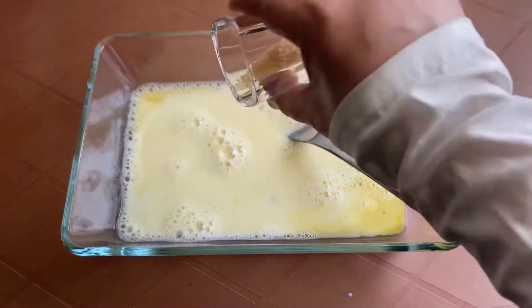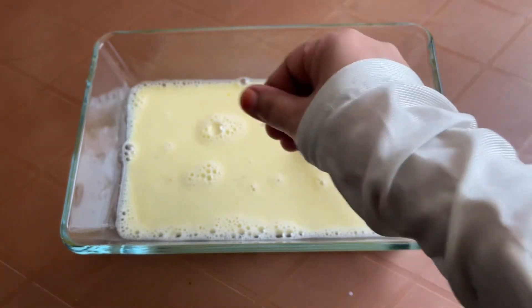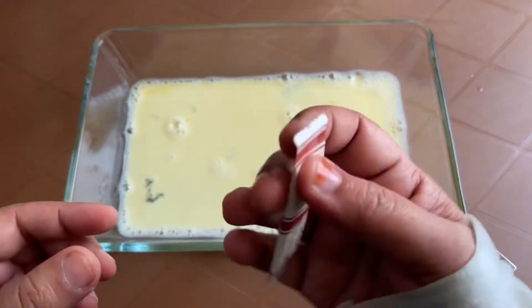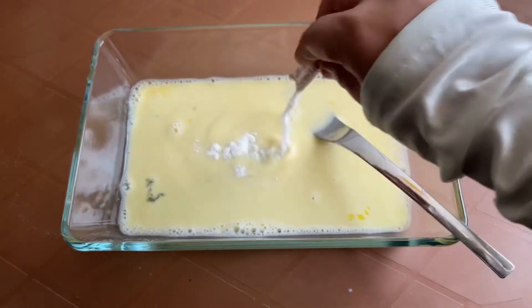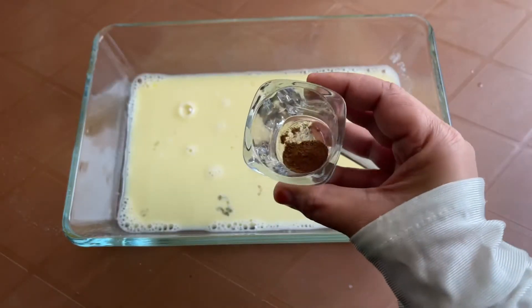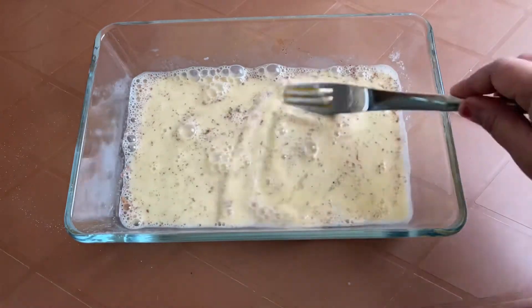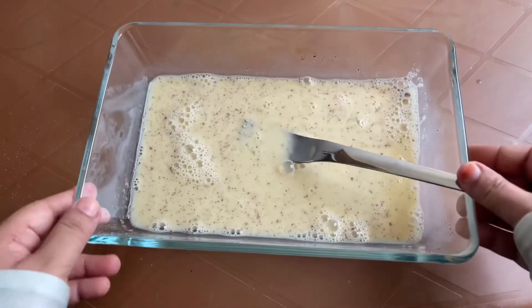Add a teaspoon of sugar and a pinch of salt to balance the taste, and continue whisking. Add a teaspoon of vanilla extract — right now I have only vanilla powder. Whisk the batter well so that the flavor is uniform. Lastly, a quarter teaspoon of cinnamon powder goes into the batter. Whisk well until all the ingredients are well blended and the batter turns smooth, then keep the batter aside.